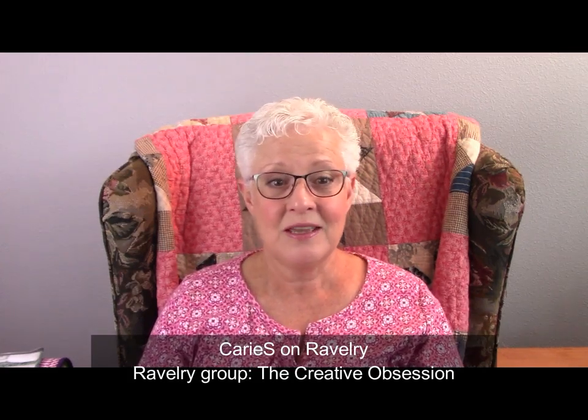Hi everybody, my name's Keri, this is the Creative Obsession Podcast. Thank you so much for joining me today, whether you are new or returning. For those that are returning, you'll notice I'm in a different spot — I am in my studio, but the studio has been renovated and freshened up a little bit. I took the long arm out of here, repainted, and moved things around. I absolutely love the openness of the room because the long arm took a lot of space. I still have the long arm, it's just in a different place in my house.